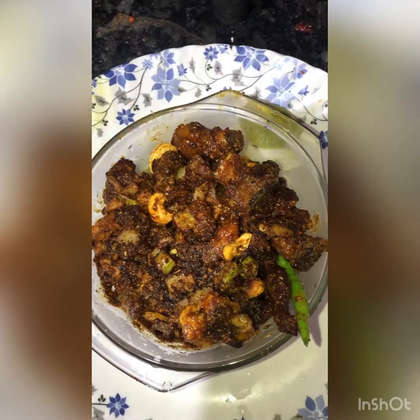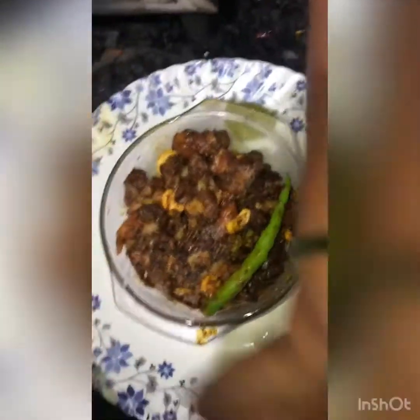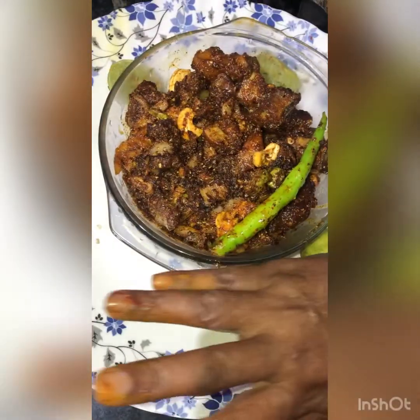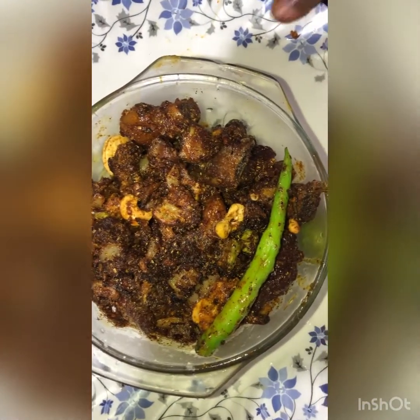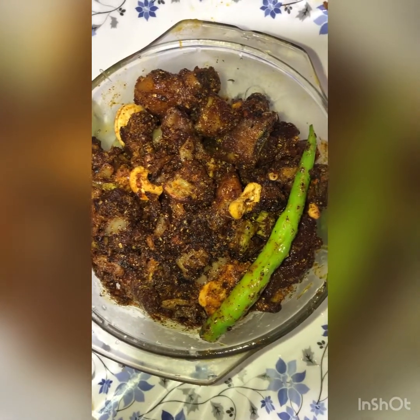It's not going to taste, but we want to taste it. We're going to mix it. The mutton curry and the mutton curry. Lagan goes through, roast lagan goes through.